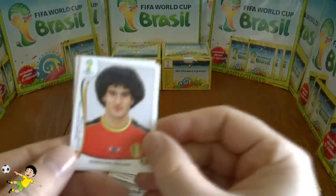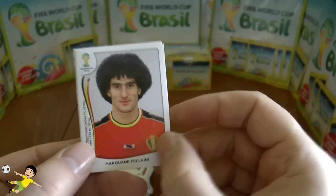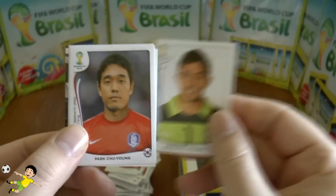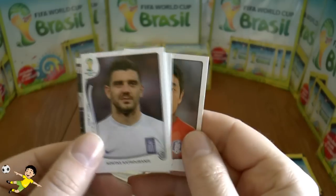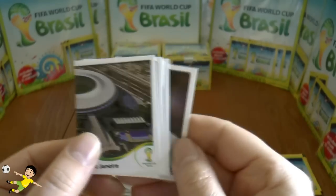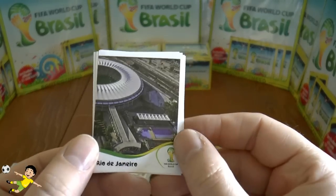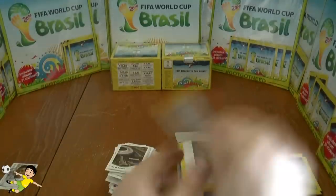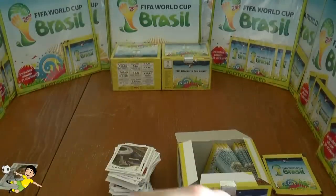Next pack: Marouane Fellaini from Saved by the Bell — looks like Screech. Then Muslera, Chu-Young, Katsaranis, and of course Rio de Janeiro — a really nicely designed stadium sticker, though they all are if they can finish them in time.